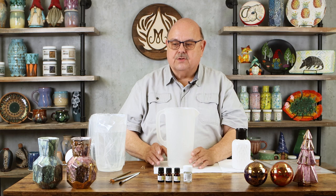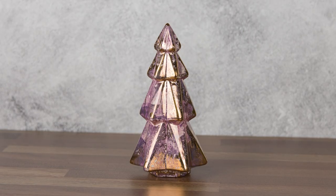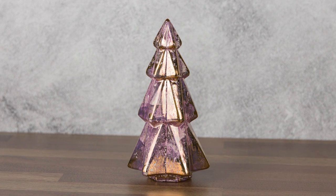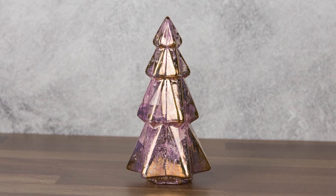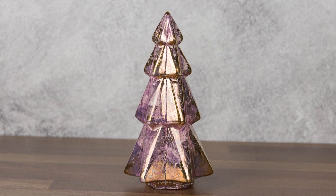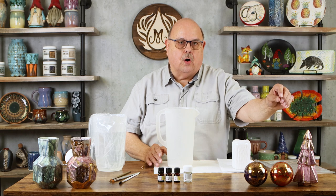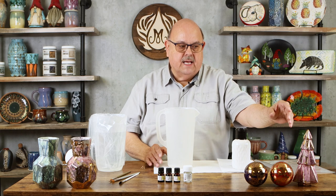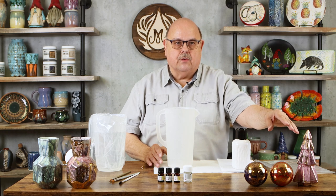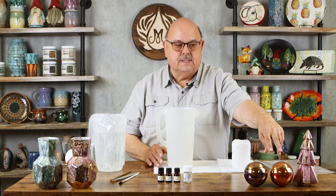Each one is going to give you a different effect. Over here we have a tree that was done with a white glaze, then fired, and then dipped into the gold — which we're going to show you. If you notice, the gold is bright but there's a lot of pink to it. When the gold is very thin it comes up pinkish or purplish in color, and that's why you get the two-tone effect.